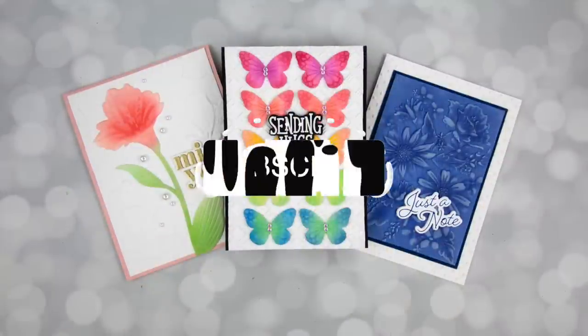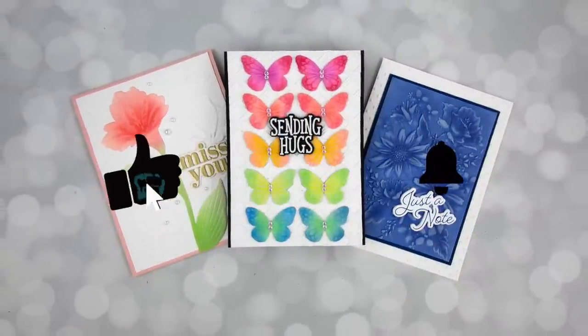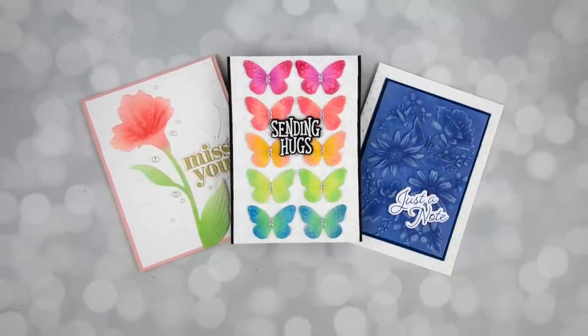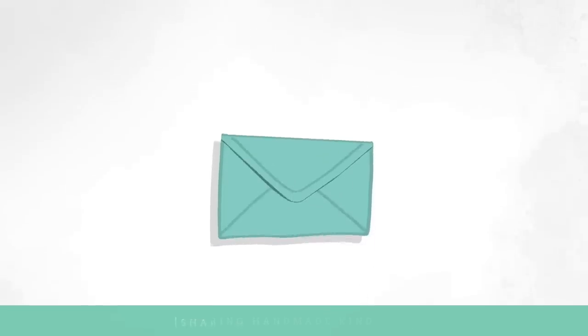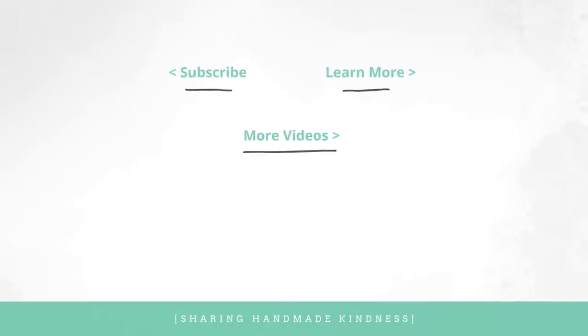I hope this inspires you to use your embossing folders with a bit of ink blending to create texture cards that don't take long to pull together. If you're interested in the supplies I used, they are linked below in my YouTube description, and you can also check out my blog linked at the top right. Thanks for watching and we'll see you soon with another video.